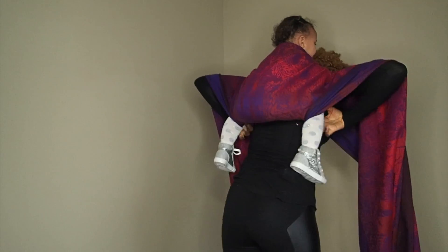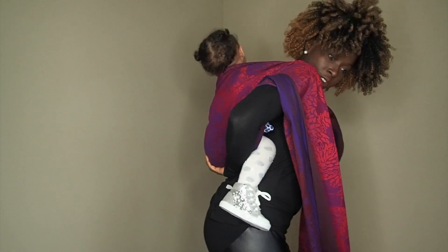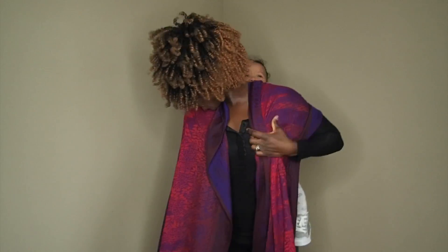I reach under baby's legs and pull the wrap up. A nice deep seat position, and then I begin tightening strand by strand, gathering a little bit at a time.